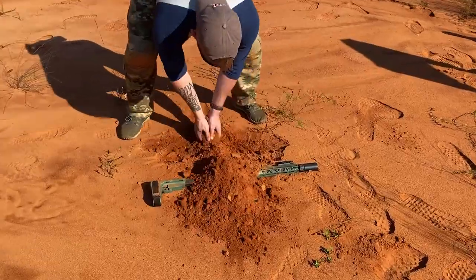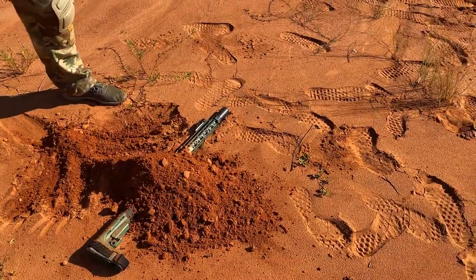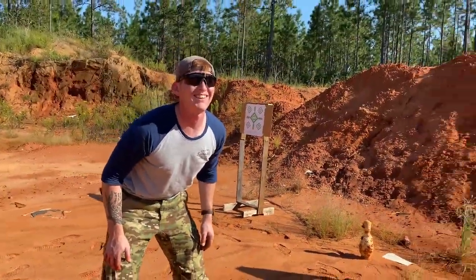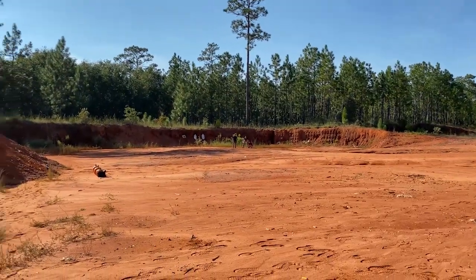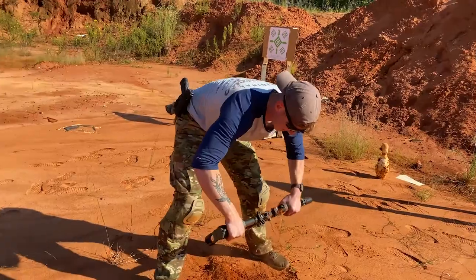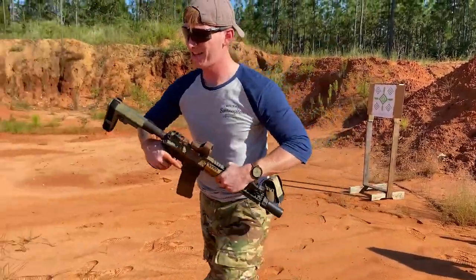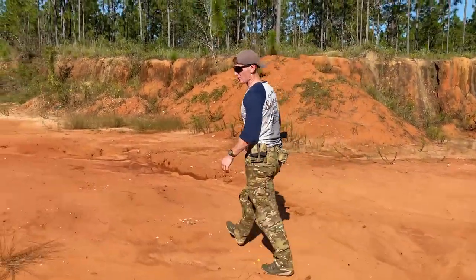I'm not going to do the whole weapon because we're not testing the whole weapon — we're testing the lower receiver. Now that this thing has been thoroughly buried, we're going to get a little low crawl action in with it.